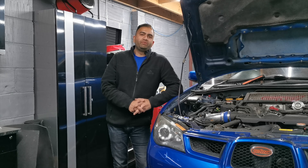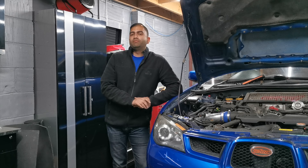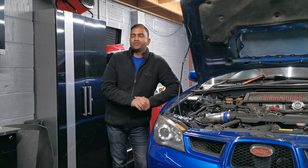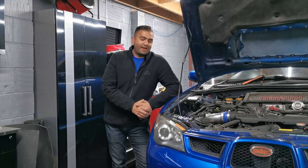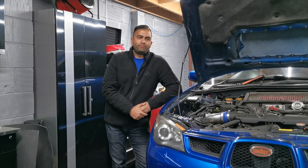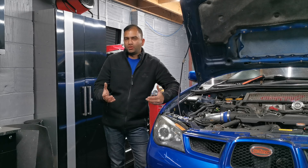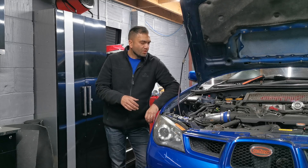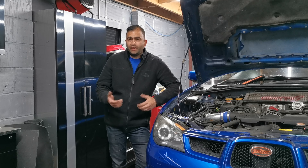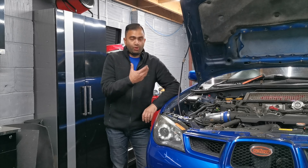Welcome back to the channel guys, thanks for joining me again. Apologies, there's been a bit of a gap in my videos but I assure you there's loads coming up. So we have the Subaru back on the ramp — kind of a good thing and a bad thing. We want to put the new headers on, which I wasn't going to do just yet because I'm using the car here and there. But the other day we started to lose boost, a lot of noise coming from the bottom of the turbo.